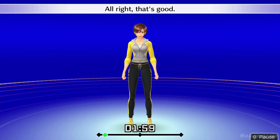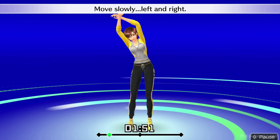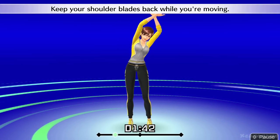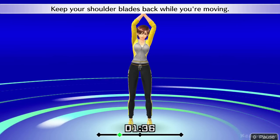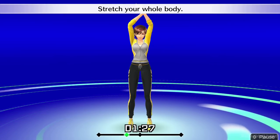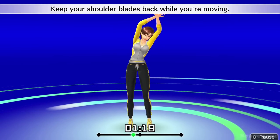All right, that's good. Put your right hand in front and raise your arms. Stretch your whole body. Move slowly left and right. Keep your shoulder blades back while you're moving. Now put your left hand in front and raise your arms. Stretch your whole body. Move slowly left and right. Keep your shoulder blades back while you're moving.